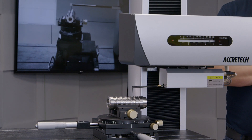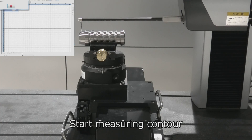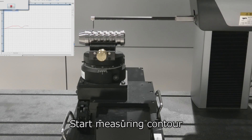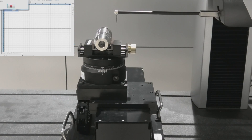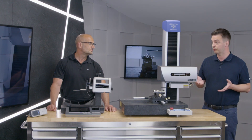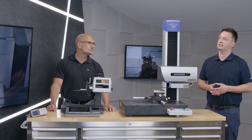The jump from manual measurement with the Surfcom Touch to the Next platform really is in CNC capability. The Next platform gives us full CNC capability across all axes — the column axis, the tracing driver or X-axis, and also the direction of stylus travel which is the Z-axis. This is a real world first — patented and designed by Acrotec. We have linear drive technology inside the tracing driver, which gives us unparalleled straightness accuracy. The traditional method would be a ball screw, but the downsides of a ball screw are increased vibration, wear, and maintenance, so having linear technology really gives Acrotec the edge.